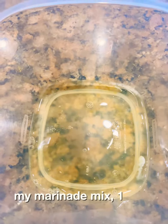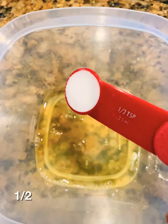For my marinade mix: one egg white, one tablespoon of Shaoxing wine, half teaspoon of sugar, two teaspoons of cornstarch.